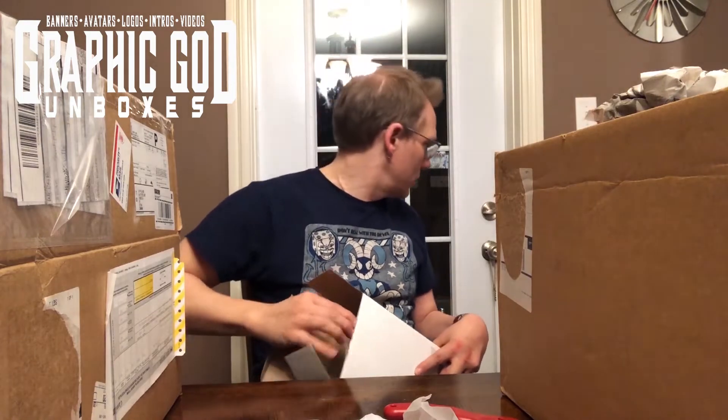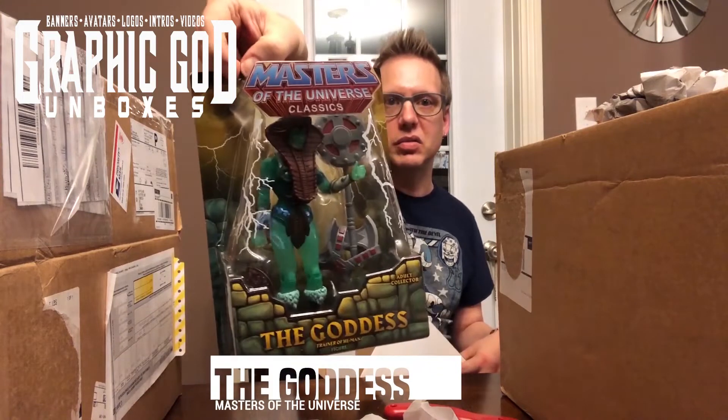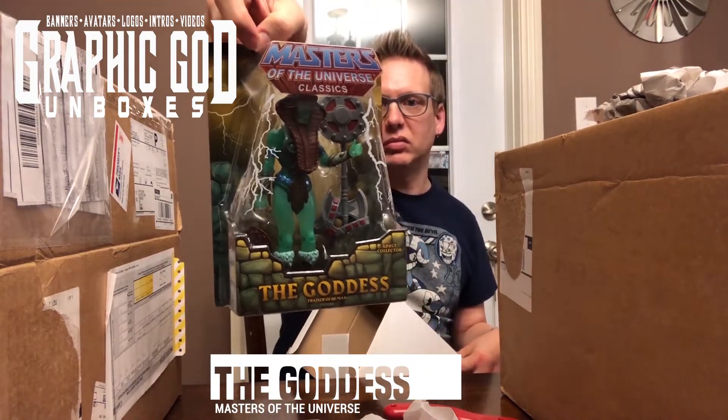Let's see what else is in here — Masters of the Universe. And we have the Goddess. It's got He-Man's armor in there.